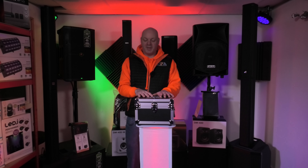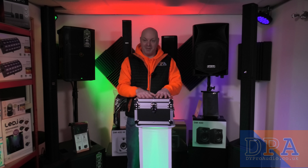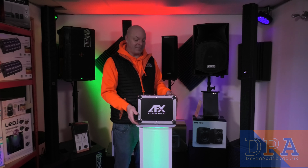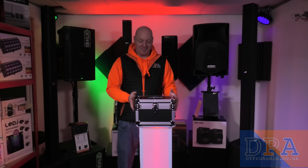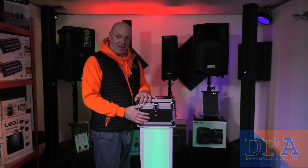Hi guys, it's Simon from DY Pro Audio. Guess what I've got in the showroom? This is an AFX lighting product and it comes in a flight case, and I'm going to show you a big surprise. Let's open it up and see what's hidden inside this flight case.